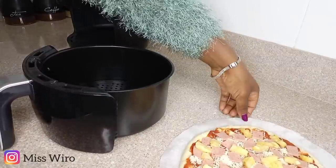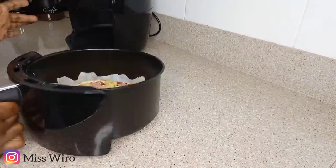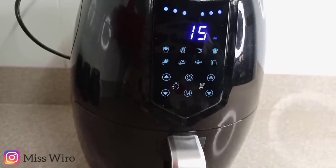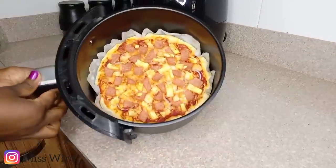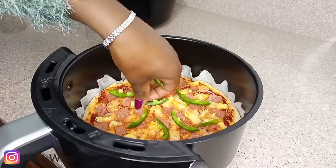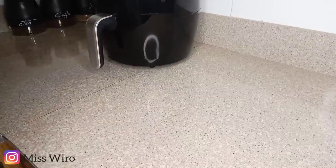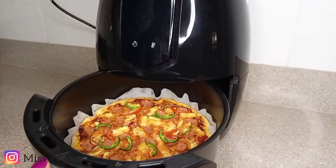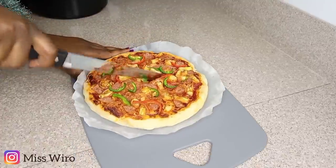I'll then transfer it into my air fryer with the baking paper and let it cook at 180 degrees for 15 minutes. At 9 minutes, I'll remove it and put in my red and green bell peppers, then return it to cook for the remaining 6 minutes. Six minutes are over and my pizza is well cooked. I really love how these turned out.